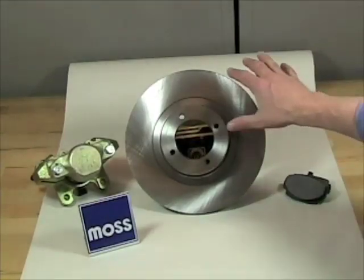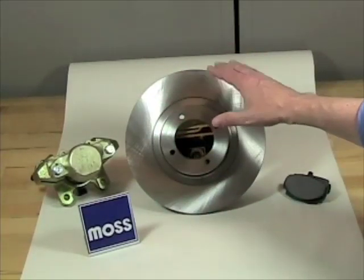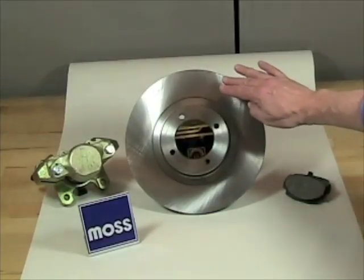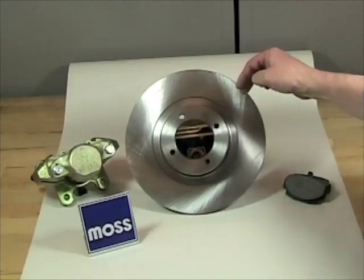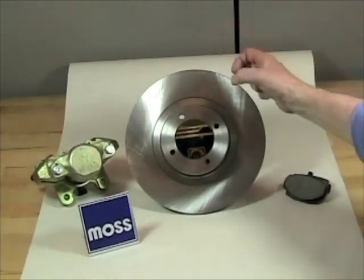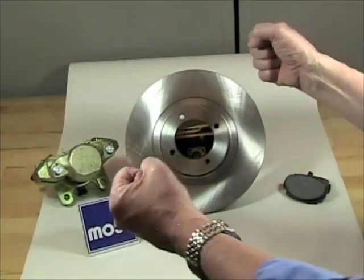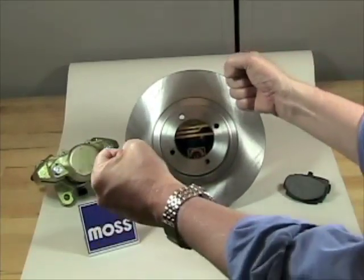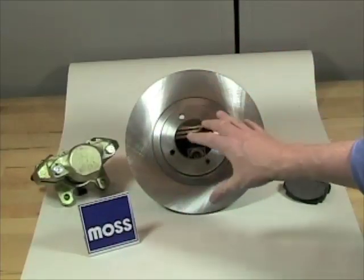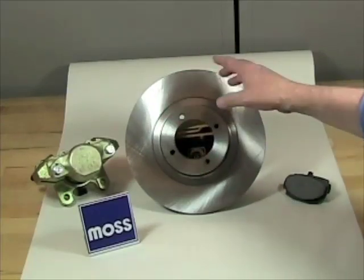Another problem is that many people believe these discs can go out of round, or that deposits from the pad material can form high spots on the disc. Whether it's out of round or has high spots, each time the high spot goes through the caliper where the pads are, it gives a little tug or yank. The result is that as you're driving and you step on the brakes, you get a sensation with each rotation of the wheel. If you get that sensation, your rotors either need to go to a machine shop to be resurfaced or they need to be replaced.